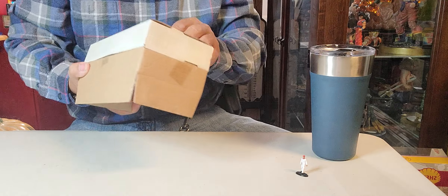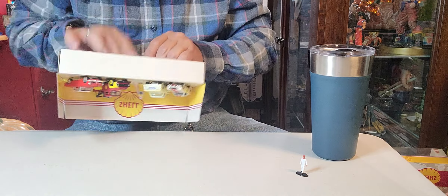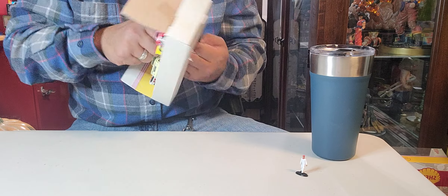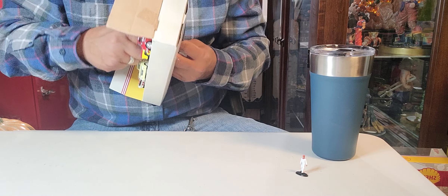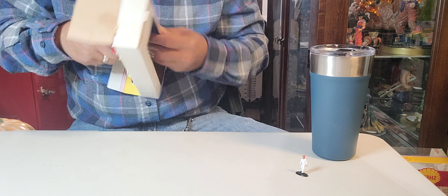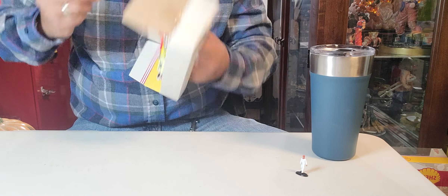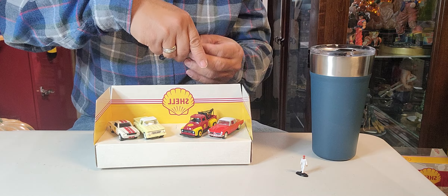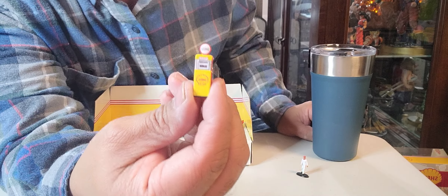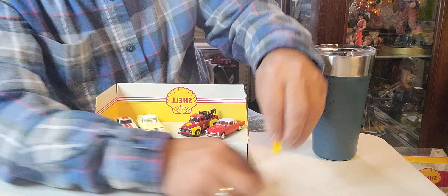Next, we're going to do the gasoline pump. This one is going to take a while. There you go — something came up. There you go, beautiful! Tiny, tiny, tiny one. There you go. And we got the Shell pump — Shell pump, there you go. Shell pump, put it there.